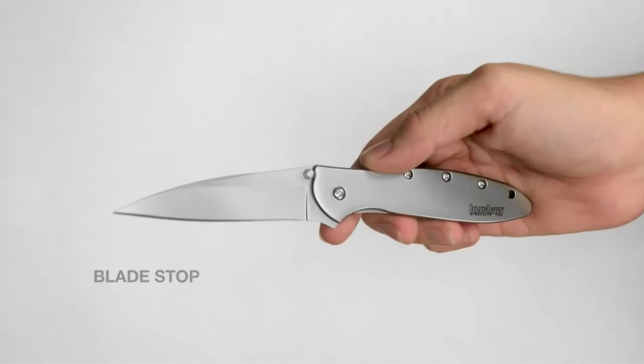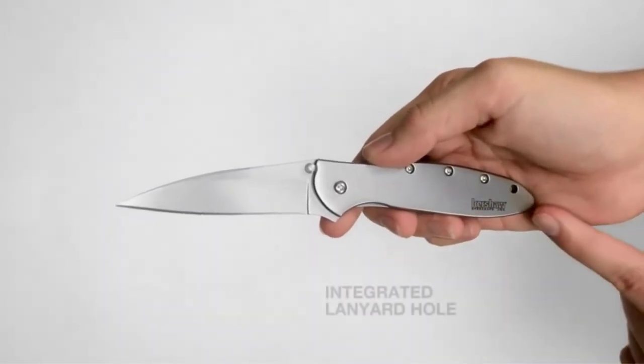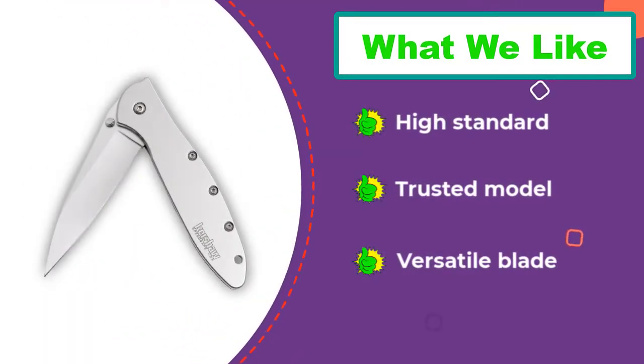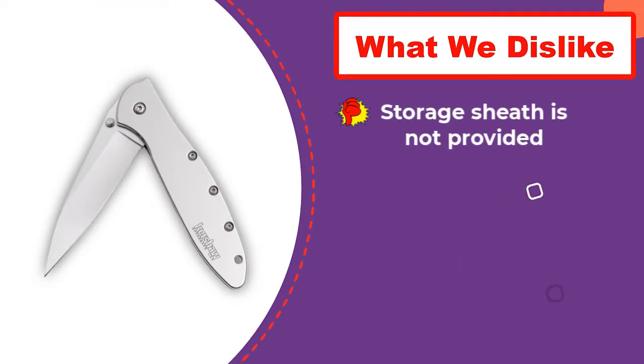It features Sandvik 14C28N steel, which is known to be high-performing and durable. The steel is also high in nitrogen, making it resistant to hardness and corrosion. What makes the Kershaw Leak stand out is its convenient pocket clip, which helps fit the knife firmly in the pocket and aids in easy carriage.